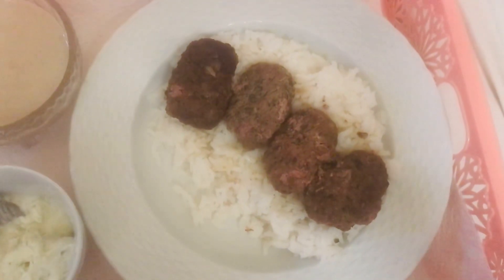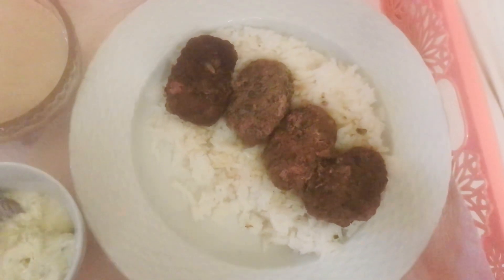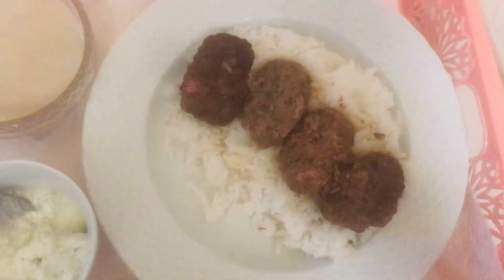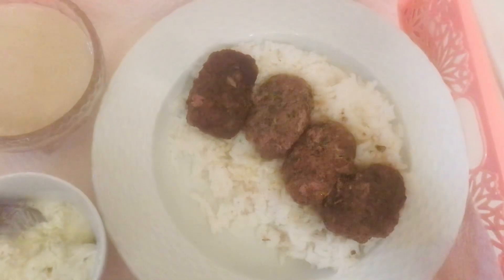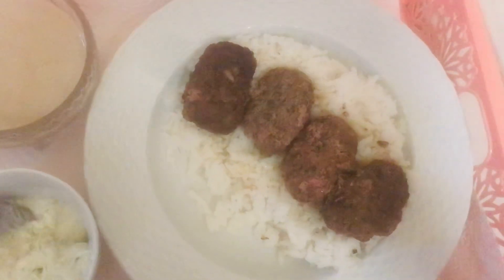I was seeing someone who made it a certain way, and my boss's mother made it a completely different way — and they were Lebanese. So there are a bunch of different versions as to how to make kofta.